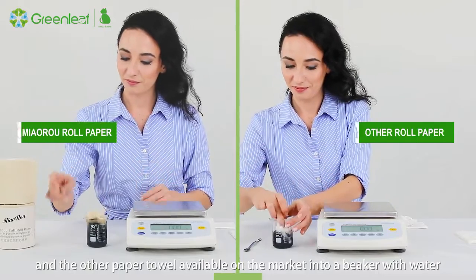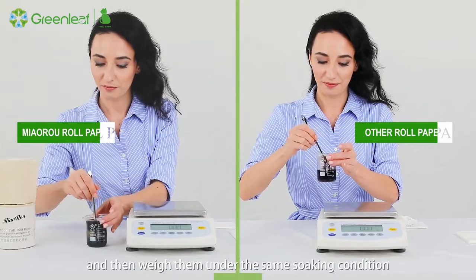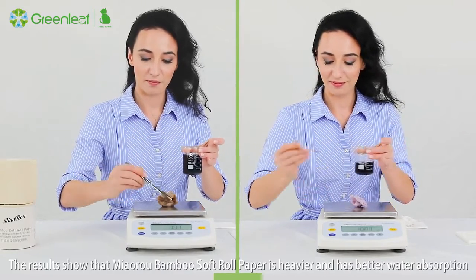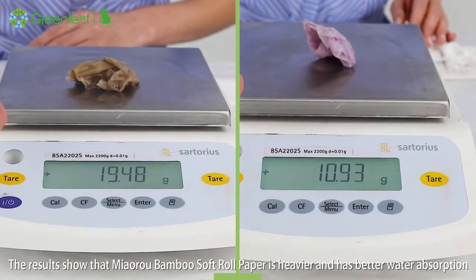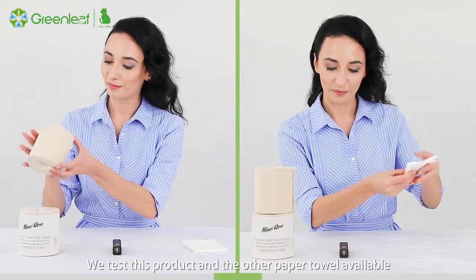Third, the water absorption test: we immerse this product and another paper towel available on the market into a beaker with water and then weigh them under the same soaking conditions. The results show that the bamboo soft roll paper is heavier, indicating better water absorption.